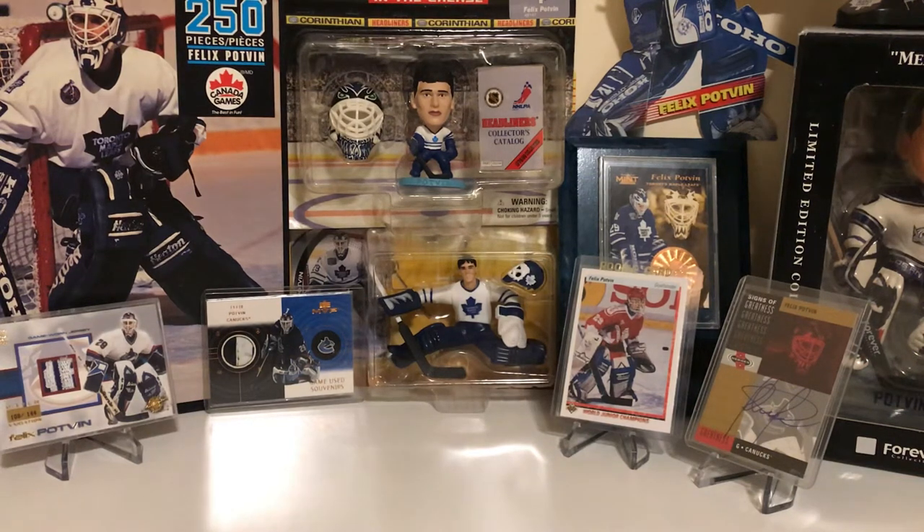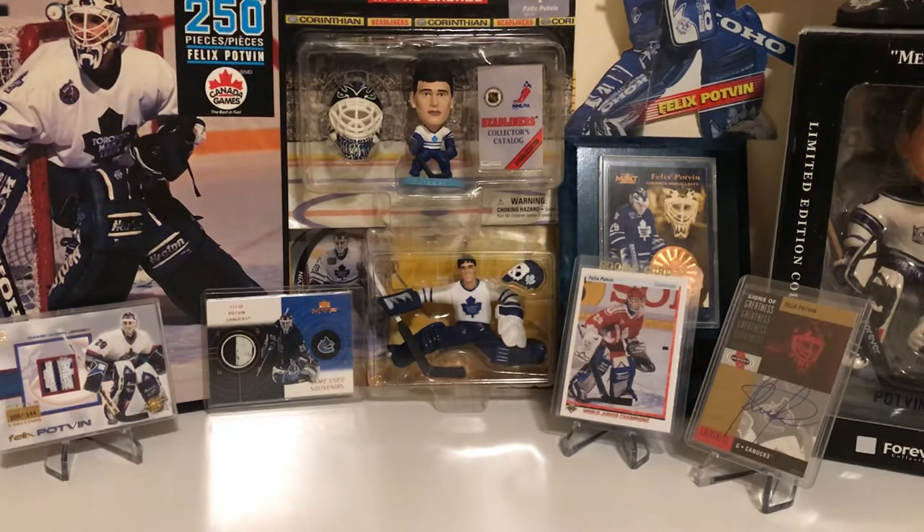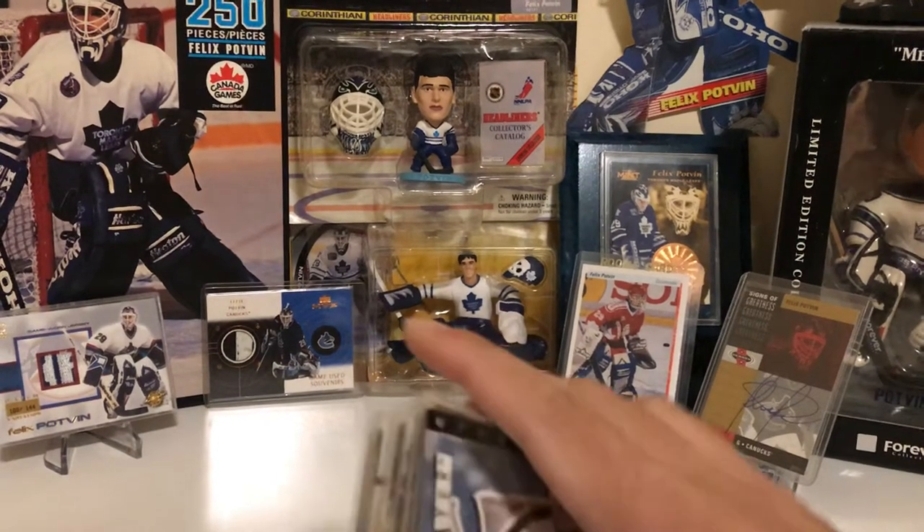Hey guys, welcome to FP29 Breaks. Today I'm going to be going over part two of my Felix Potvin card collection, looking at the year 1994 and 1995. I'm missing about eight cards from that year across all the sets that came out with a Potvin card. So let's get right to it and have a look at the cards that I have of Felix Potvin.